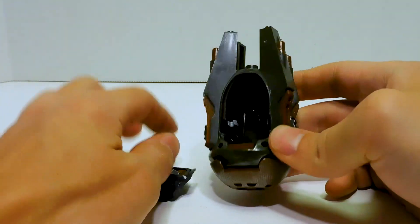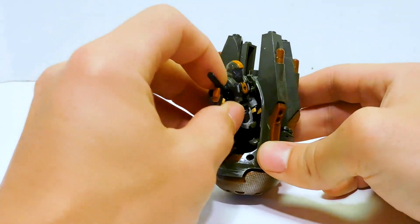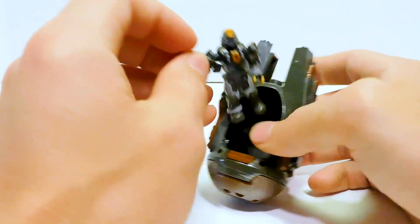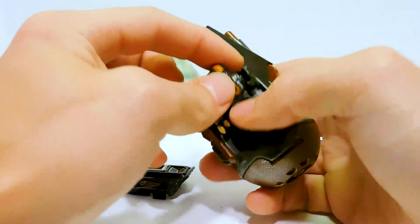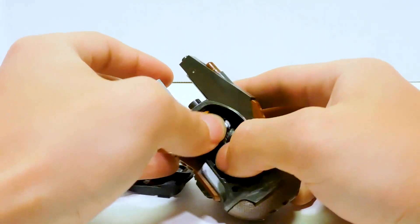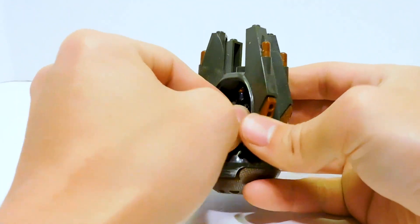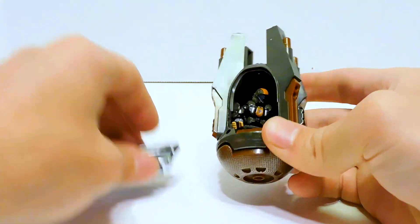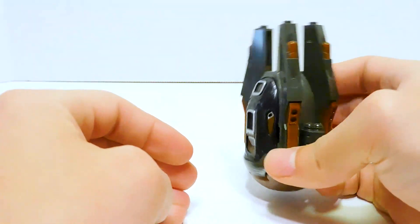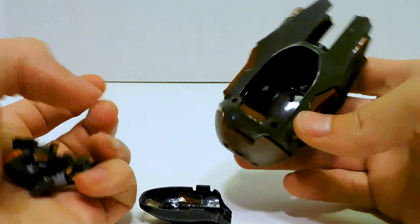And then it's got the gimmick where you just pop the door off. There's a clip inside for the ODST's weapon. He can kind of get in there. I'm going to take his weapon off. It's not too difficult to get figures in there — you just kind of set them in there. Honestly, if I pop him onto the seat I feel like I won't be able to get him out, so you can honestly just put him in there, seal it up, then you're good to go. Pop the door, pop him out. Pretty nice.